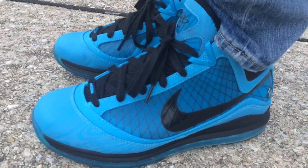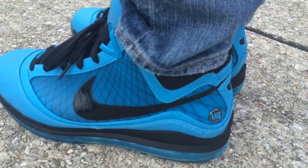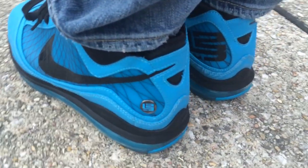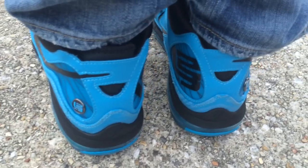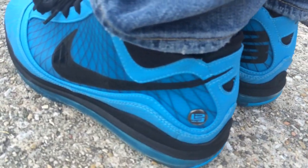My boy Jason Donner, he had a pair of these. He was able to help me track them down and he shipped them out to me. I just want to tell you huge thanks and shout out for that. I'm a huge fan of crazy colors and just colors on your feet. These were a must to have in the collection.